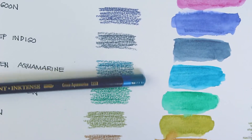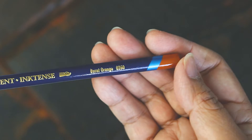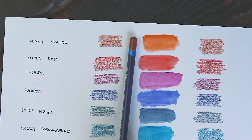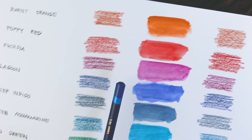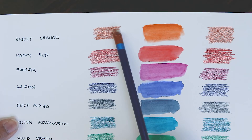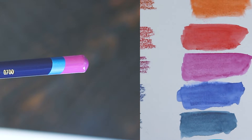According to the Derwent website, the painted ends of the pencil barrel should match the washed-out color rather than the dry pencil-led cores. That means the painted end is what your art should look like once you've applied water to your drawings. But how true is that claim? Take a look at my second column in my swatch — do you think it accurately represents the paint labels on the pencil? To be honest, I don't think so. Check out this burnt orange — the pencil label matches the dry markings on the left and not so much the wet paint on the right. But if you compare fuchsia, the opposite is true. The paint on the pencil barrel leans more closely to the water-activated one on the right.